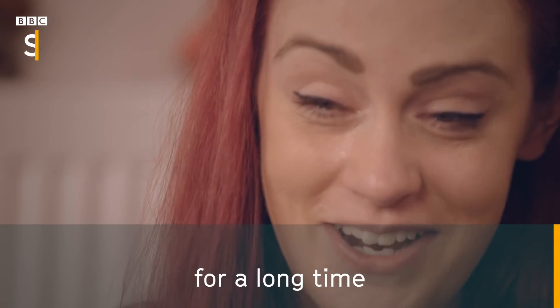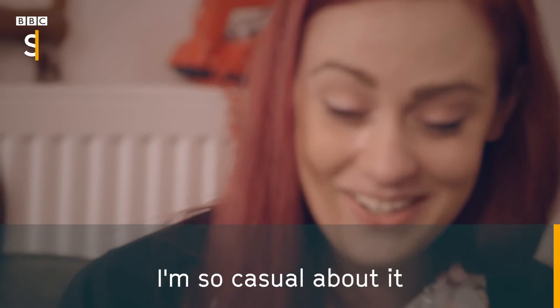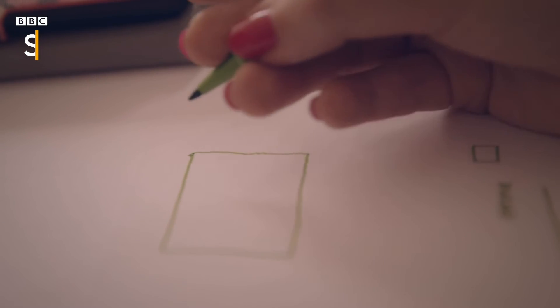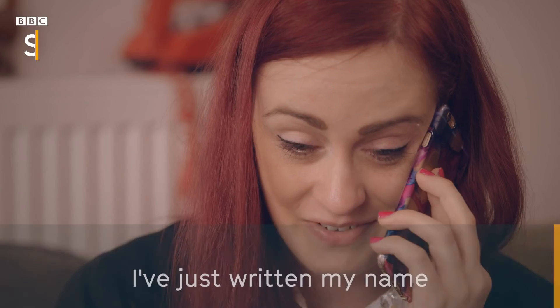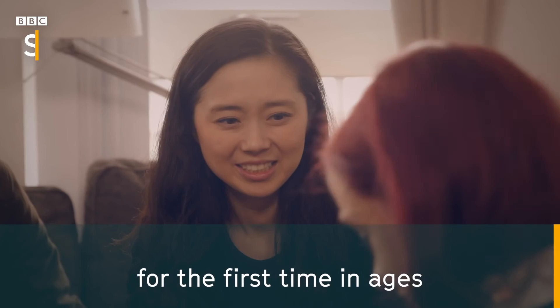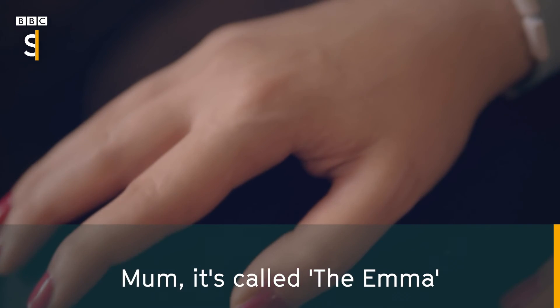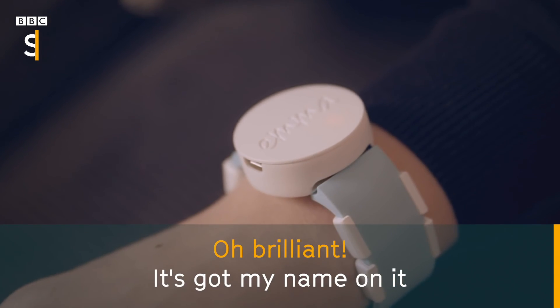I'm so casual about it. I'm just going to draw a straight line. I've actually just written my name for, like, the first time in ages. I can't believe it. Mum, it's called the Emma. Brilliant — it's got my name on it.